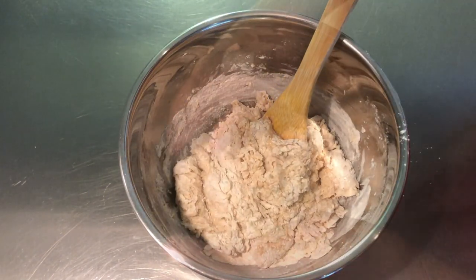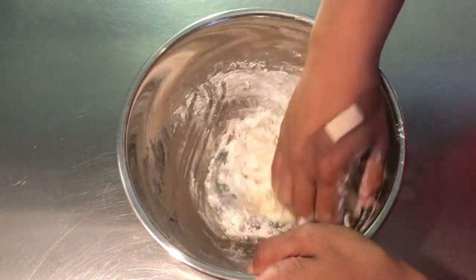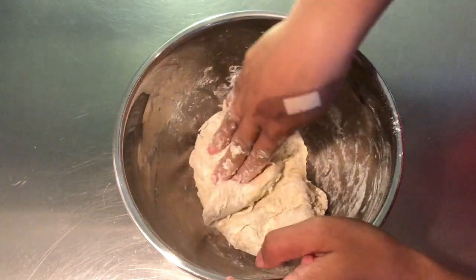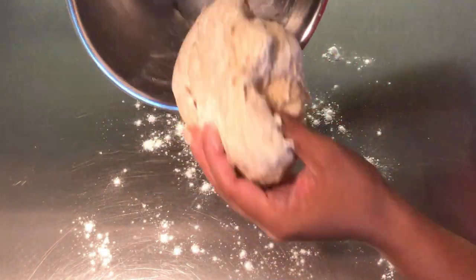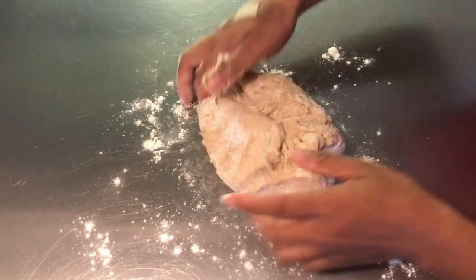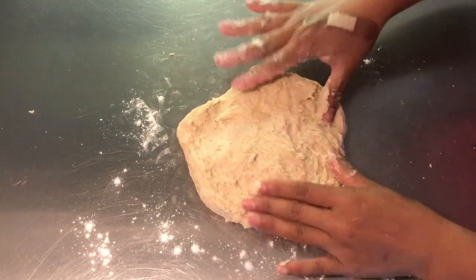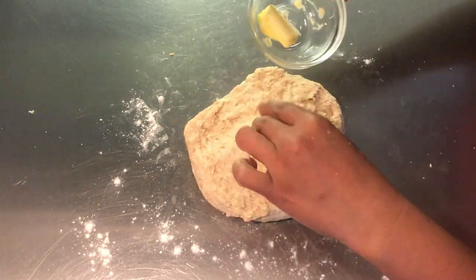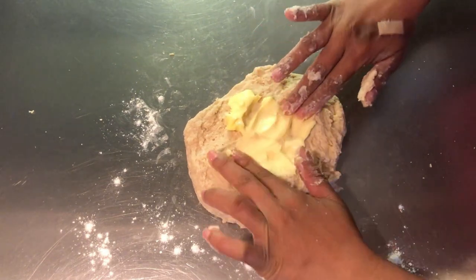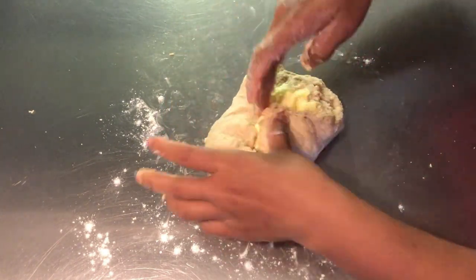Transfer to a lightly floured surface and knead for about one minute. Then add butter and continue to knead for eight to ten minutes until elastic.